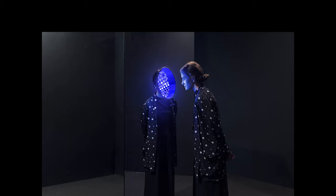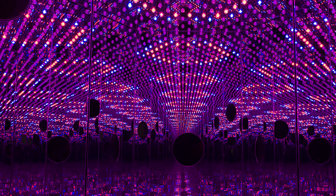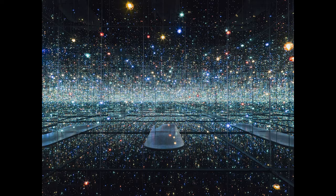Yayoi Kusama is a Japanese artist who makes paintings, sculptures, and installations like the dazzling infinity mirror rooms. Kusama's work centers around themes of repetition, universal connectivity, and the search for the eternal.